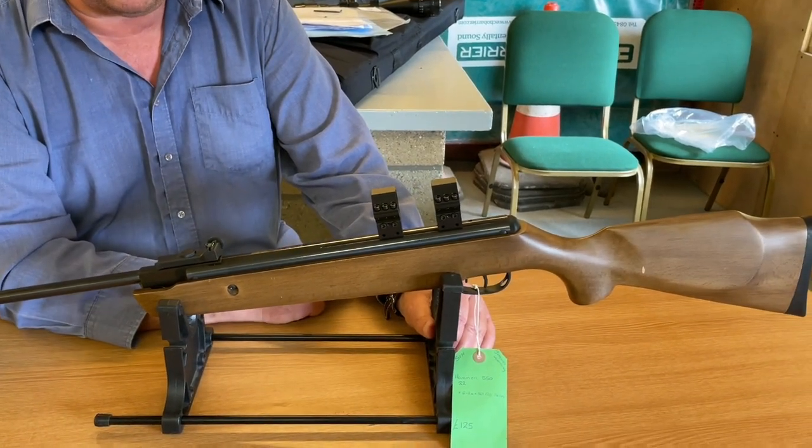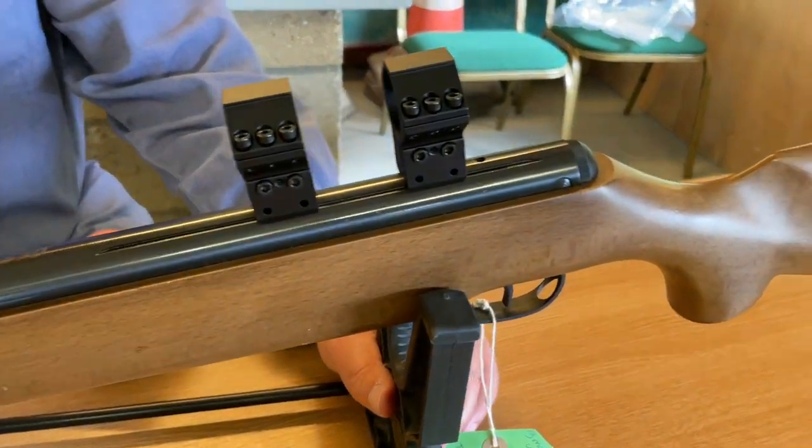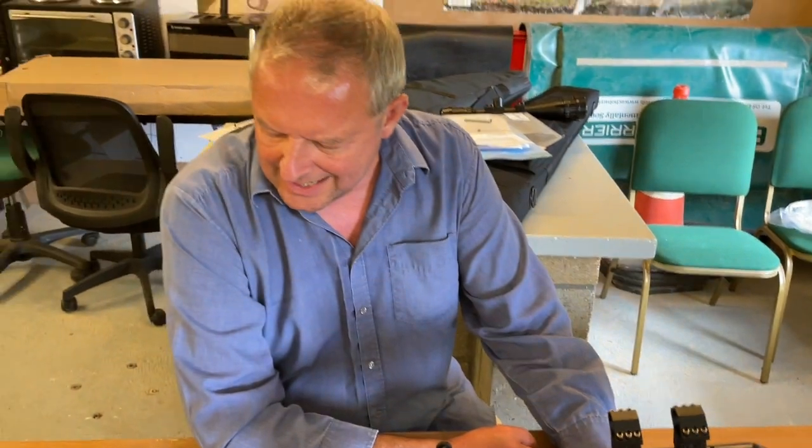The design of this is quite slick, and it's a very, very usable accessory. So that's the MTC AS30 Blueprint Mounts.